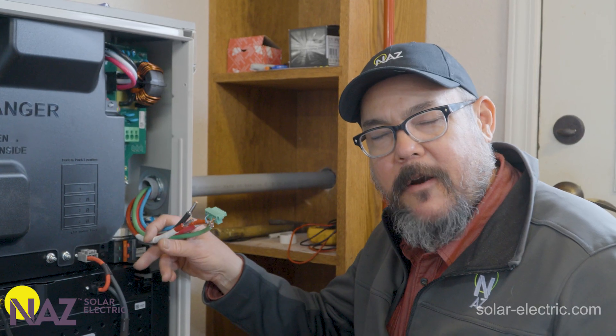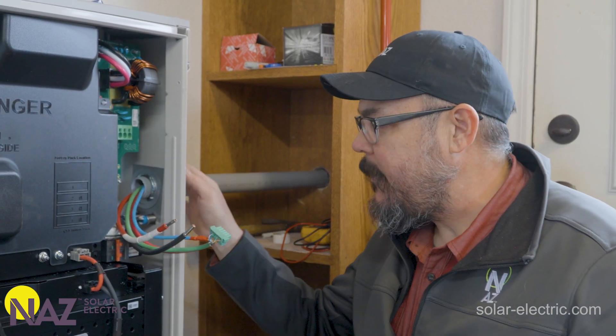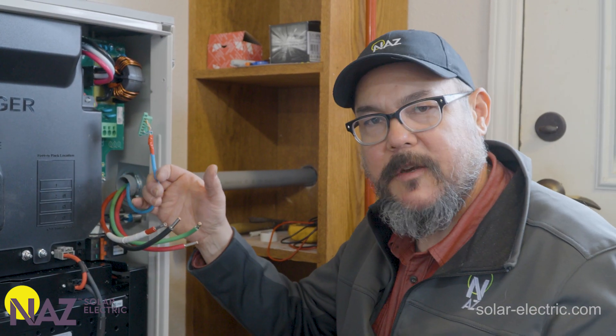Now that the battery cabinet is installed properly we've run our conduit for our AC feeder circuit from the rest of the equipment. We're going to wire up our AC circuits and our communication line.